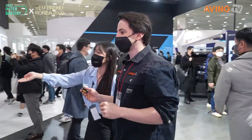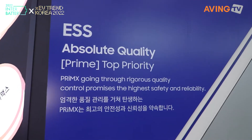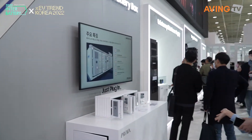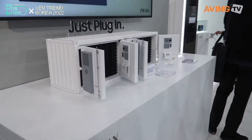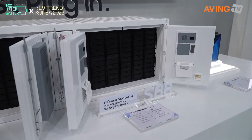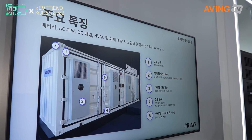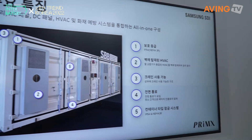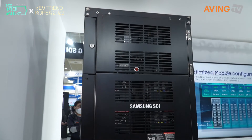This is our ESS battery drone. This is the SBB — Samsung Battery Box. This is a container-size battery model. We can make this scale of battery as well. Over there you can see the battery rack, and this is like a battery rack box. Power plants like PV or wind farms all need batteries, so we supply that.